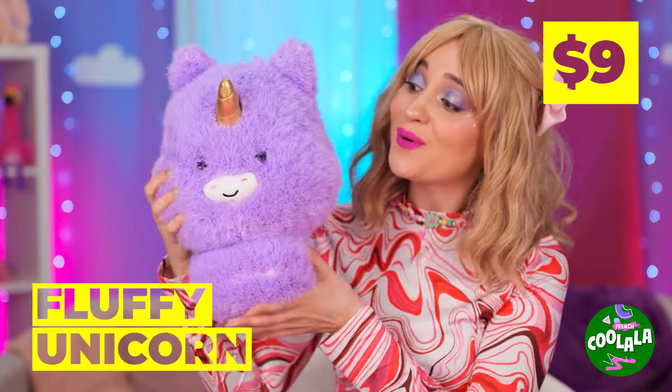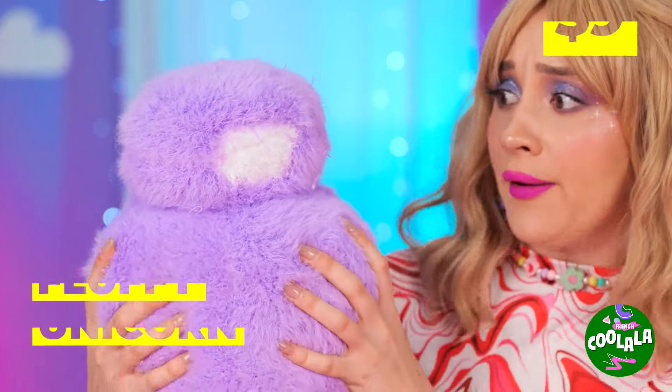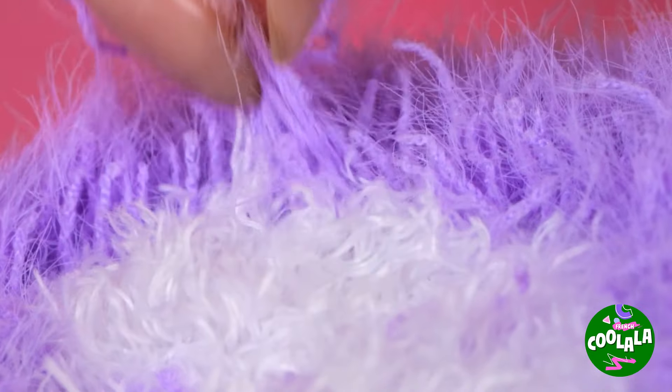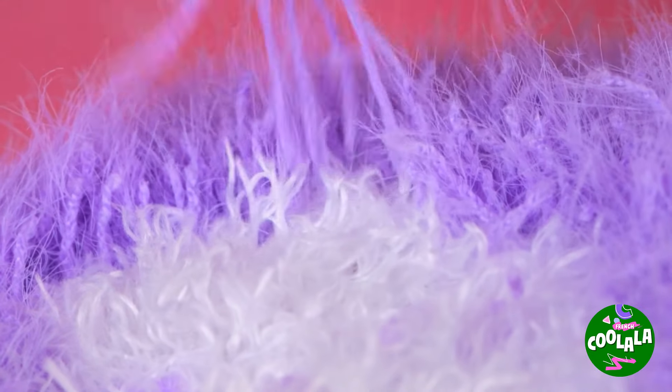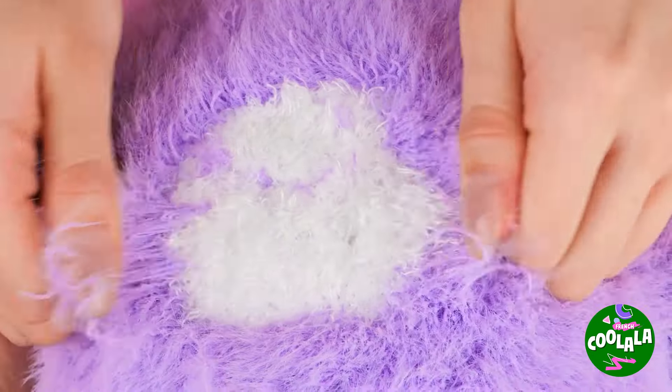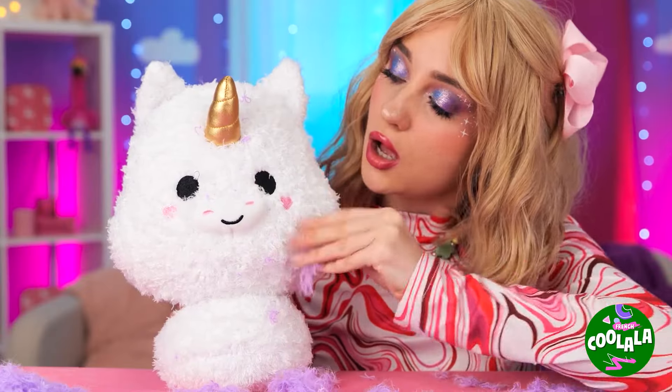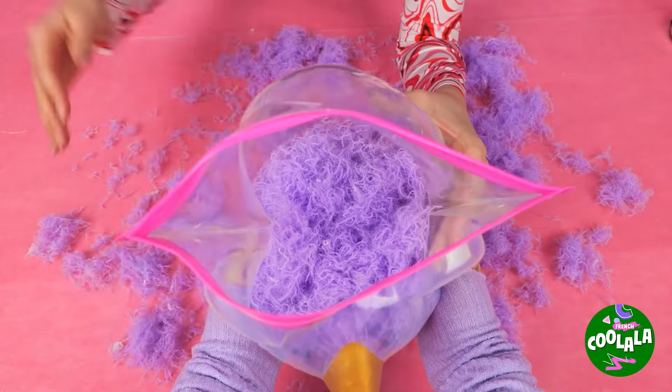Unicorns grow up so fast! But that's more than enough fluff — you'll feel better after a quick shave. In fact, there's plenty of leftover fluff to make a whole new unicorn!